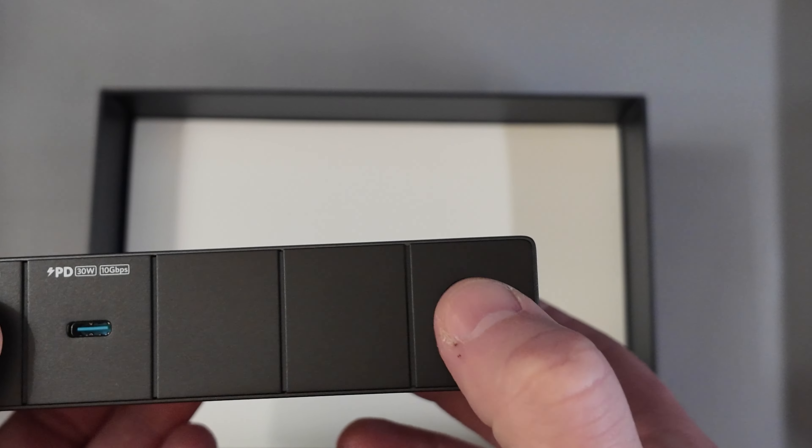There's also a button here. Hopefully this power button powers the laptop — on my current Power Expand, you can hit the power button but it just turns the dock on and off, which is kind of useless.